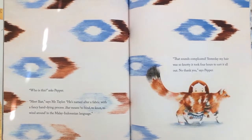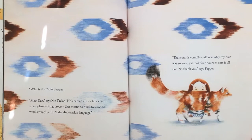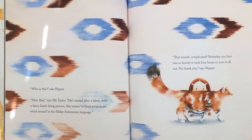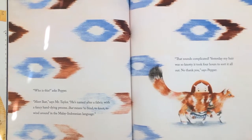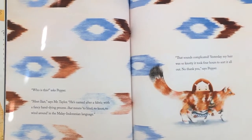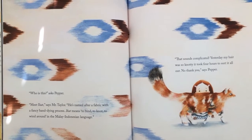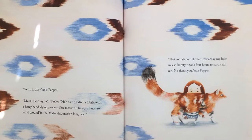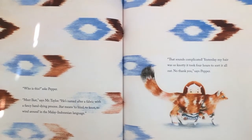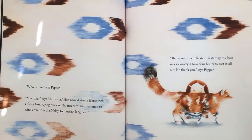"Who is this?" asks Pepper. "That is ikat," says Mr. Taylor. "Its name refers to a fancy hand-dyeing process. Ikat means to bind, to knot, to wind around in the Malay-Indonesian language." "That sounds complicated. Yesterday my hair was so knotty, it took four hours to sort it all out. No thank you," says Pepper.